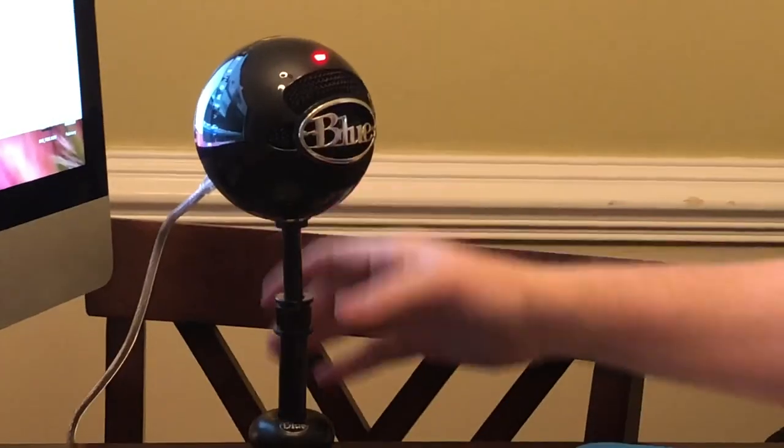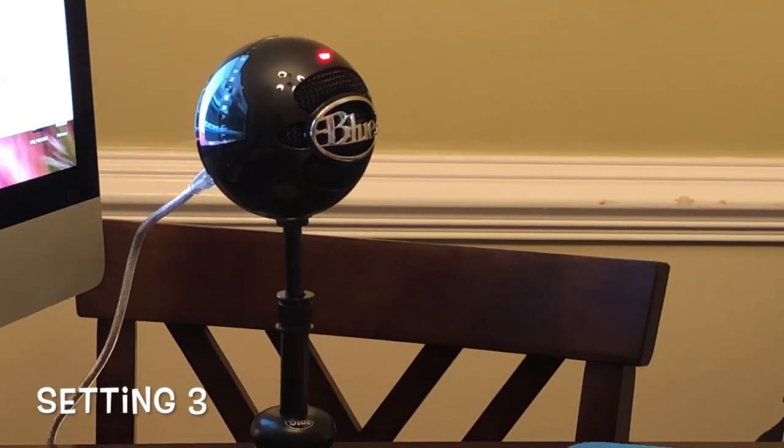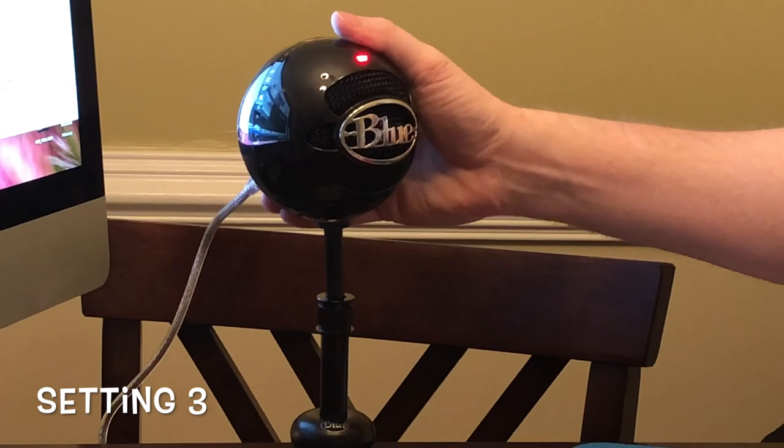Now we'll change it to setting three. Setting three, like I said, is similar to setting one — it just makes the voice sound a little bit deeper and more acoustic sounding. This is setting three of the Blue Snowball test.